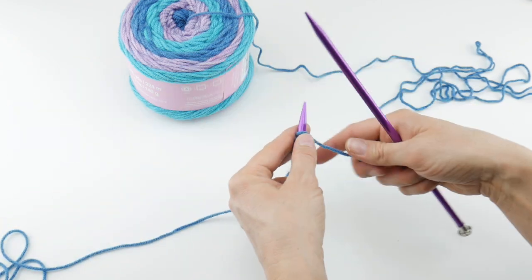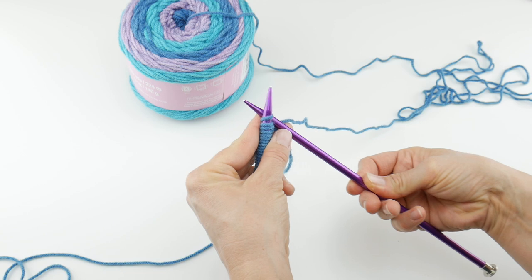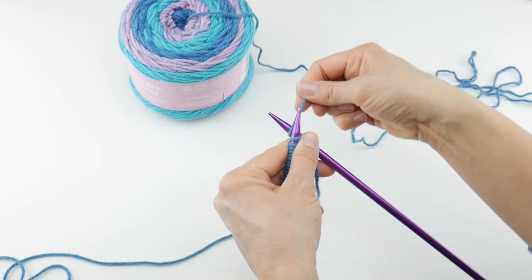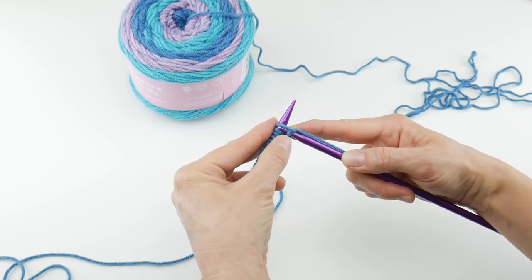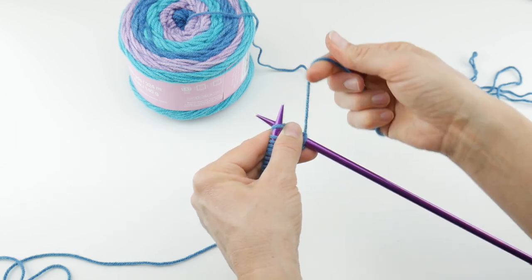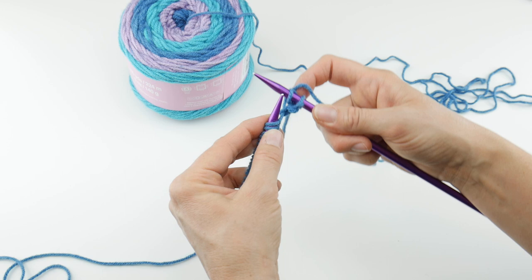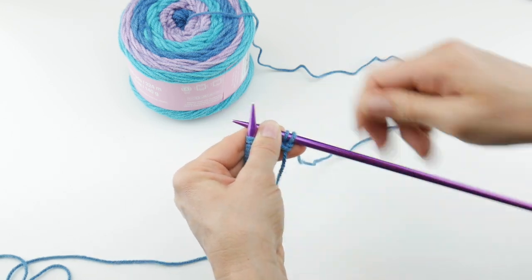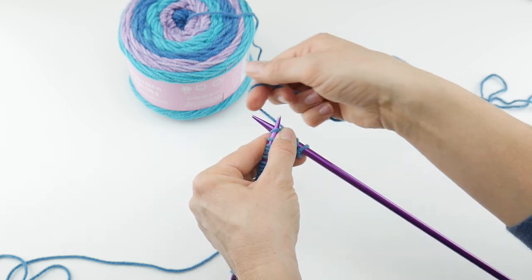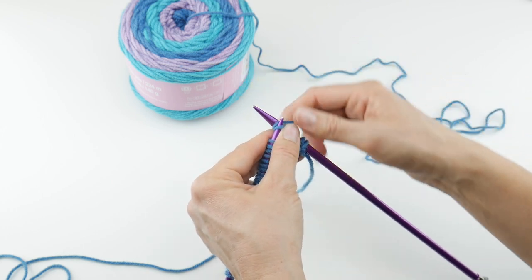Grab your working yarn, get the tail out of the way, and work your first stitch. Take the needle in your right hand, come up under that first stitch, under the needle — see how the needles are now crisscrossed — then take the working yarn and go around the bottom needle, slide the needle from the back catching that little loop, to the front, and push it off. Let's do that one more time: bring the needle up under the next stitch, wrap the yarn around the bottom needle, slide the needle from back to front catching that little loop, and push it off. We're knitting all the stitches.